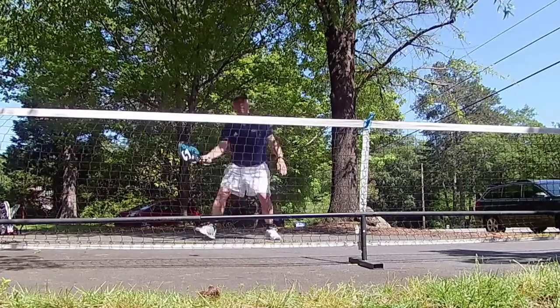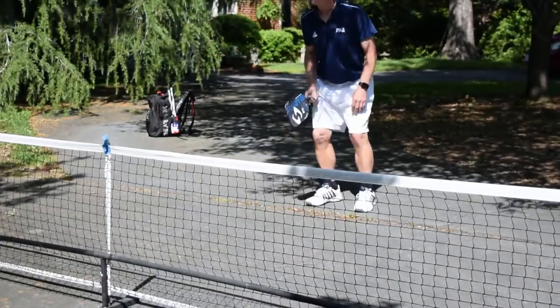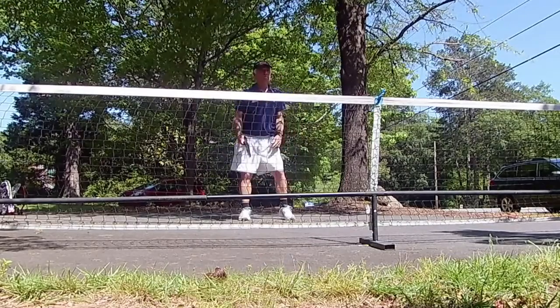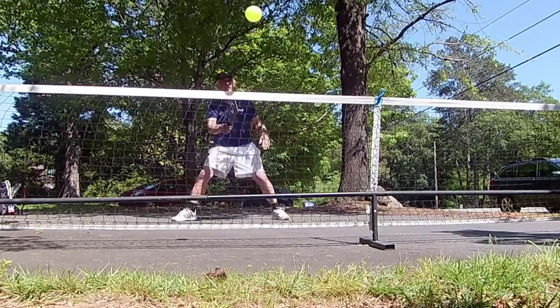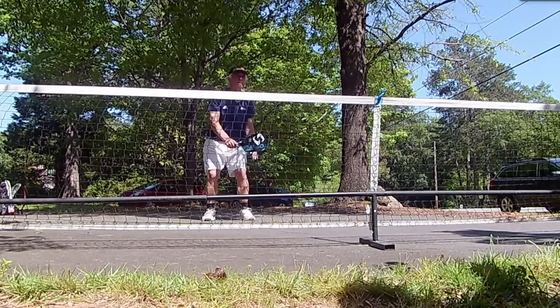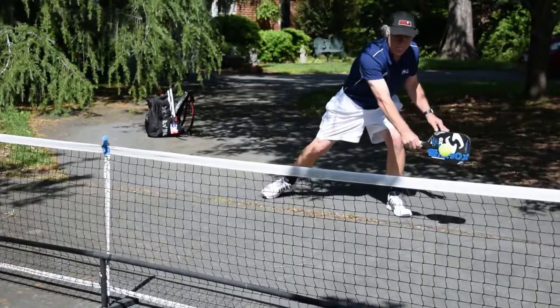Let me show you what I mean. If you're standing at the non-volley zone line and the dink comes to your forehand, you're going to step forward with your right foot if you're right-handed and dink it back — easy. Not a lot of movement. And of course if the ball comes to you on the backhand side, you're going to step forward with your left foot. Easy footwork — it's just a small step.